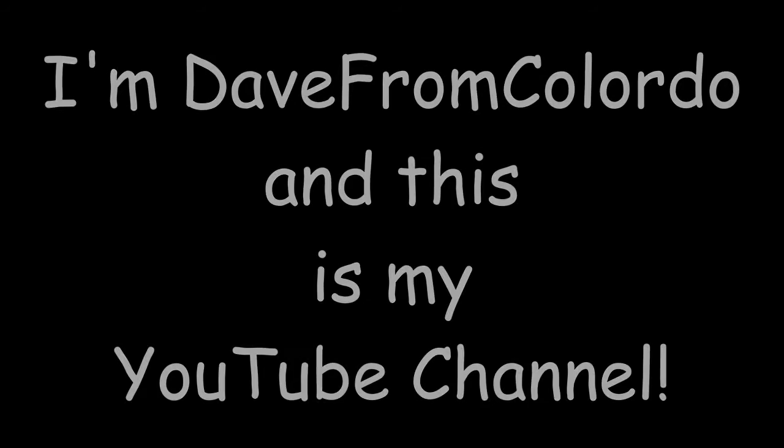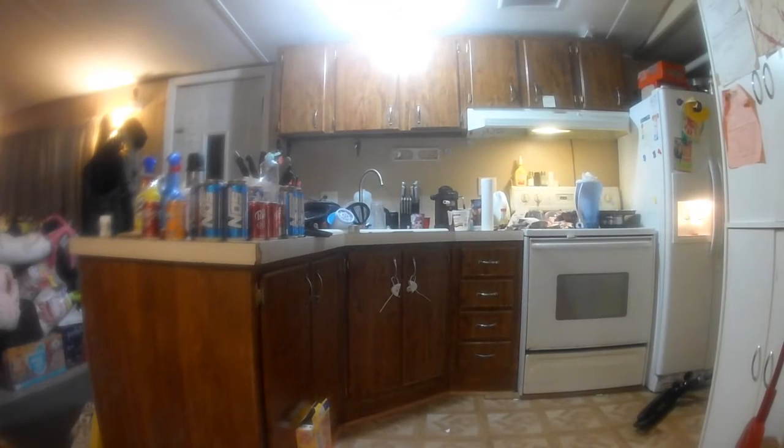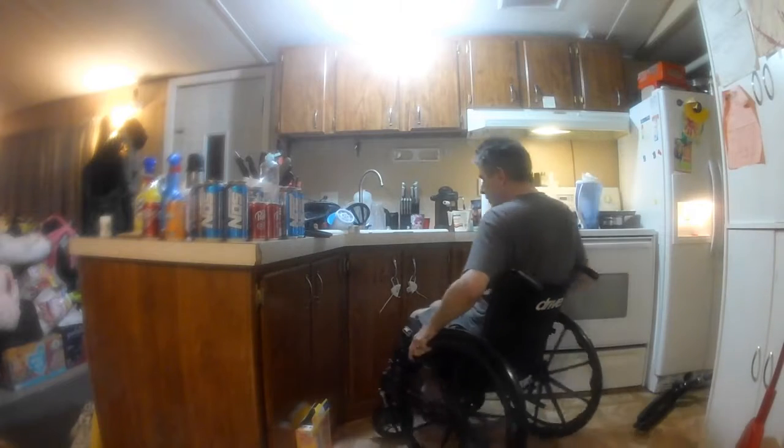I'm Dave from Colorado and this is my YouTube channel. What you're seeing here is me crushing cans.